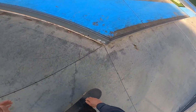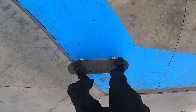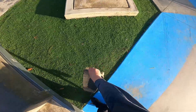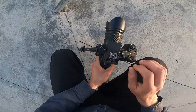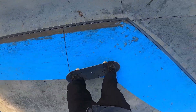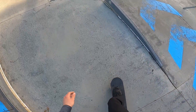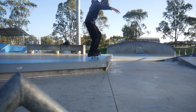Switch 50-50. That is a weird random trick that I can do - switch nose manuals. By no means am I good at them but I can do them, which I think is really weird because I've never really practiced them but they just sort of came natural. Yeah, coming out is definitely the hardest. We'll get it clean.